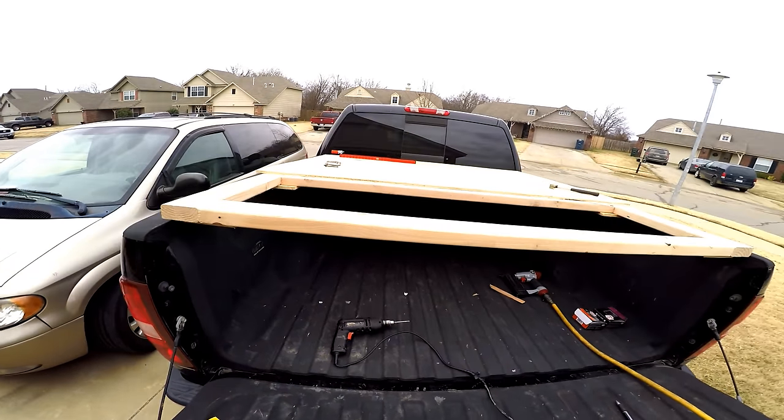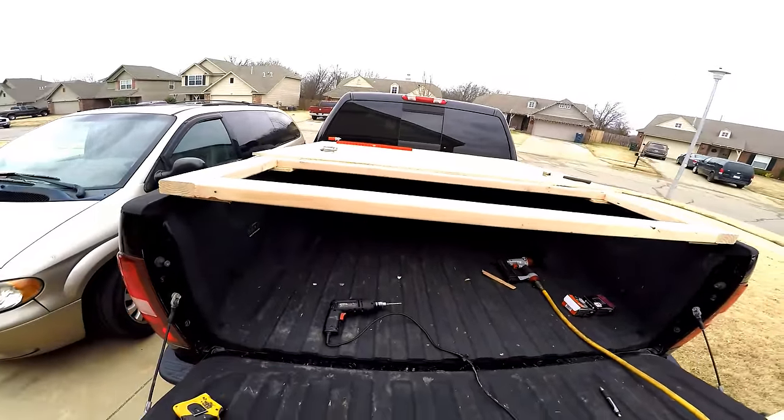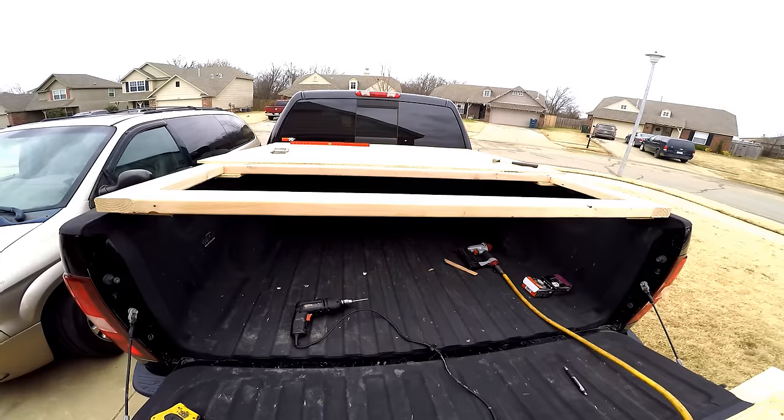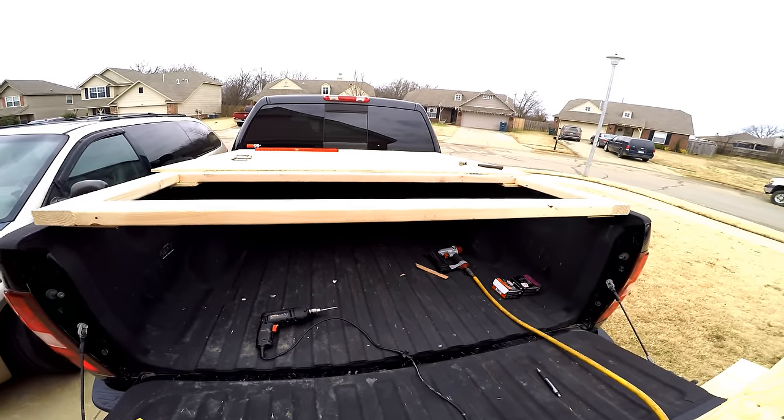Once I'm done I'm gonna fill the seam in with caulk, and I'm not sure if I'm gonna paint it or wrap it in plastic. But that's where I'm at right now.